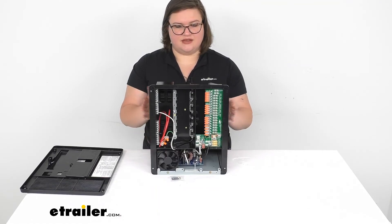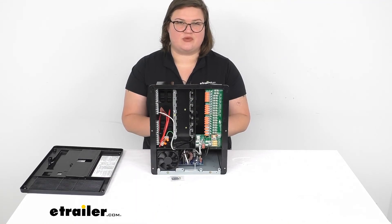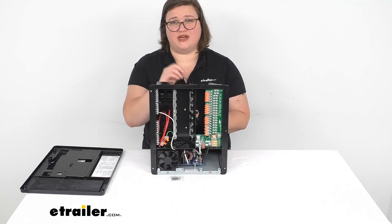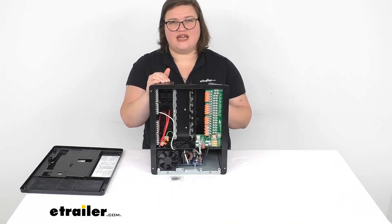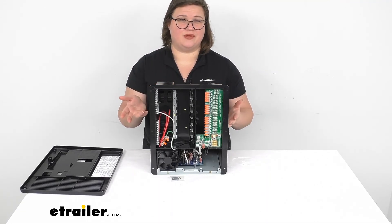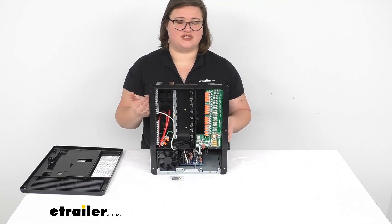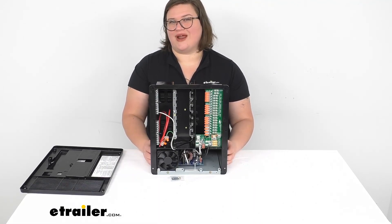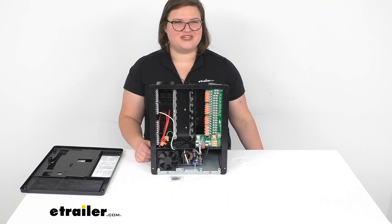That's pretty much all there is to it. I hope this video has been helpful in deciding if this is going to be the right panel for you. I think it's going to be a great addition to your RV to have all of your electrical connections in one easy to find spot. You just want to make sure that you mount this in an interior area — it is not intended to be put into a compartment with anything flammable, as there is a chance of a little spark. Keep it somewhere safe, away from propane or gas, and away from moisture or any kind of wetness.